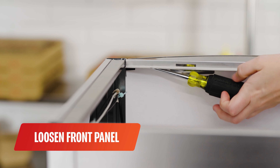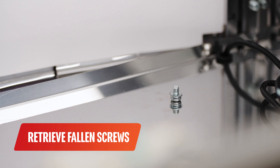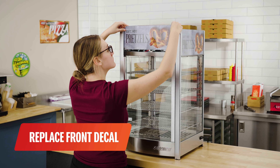Remove the components on the front panel by using a long rod screwdriver to loosen the screws. If the screws become loose and fall off, remove them from the inside immediately. Pull out the front components and replace them with a new front decal.